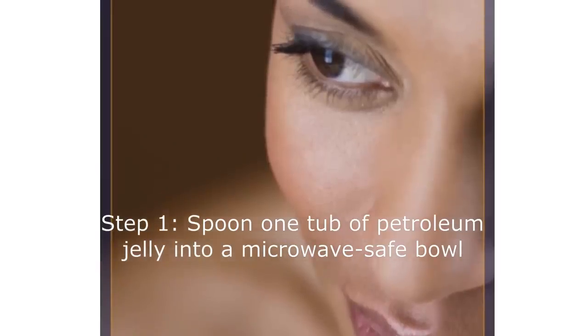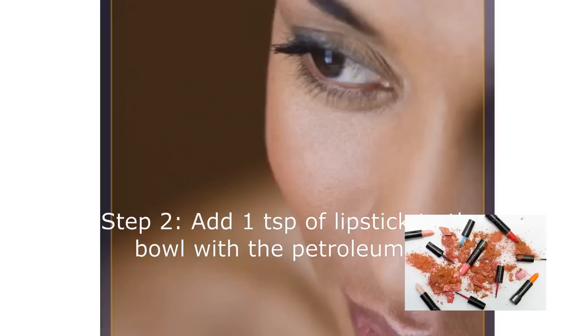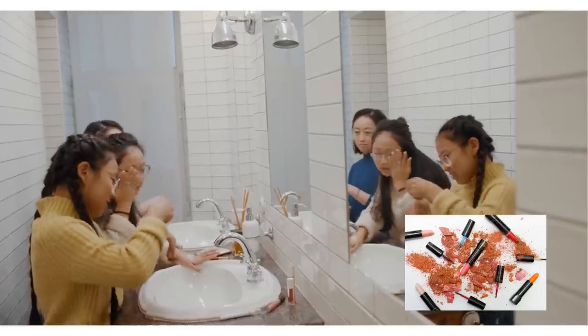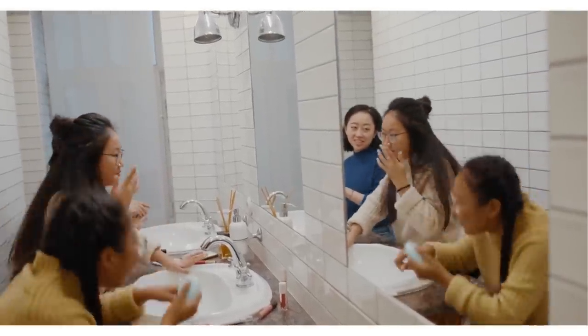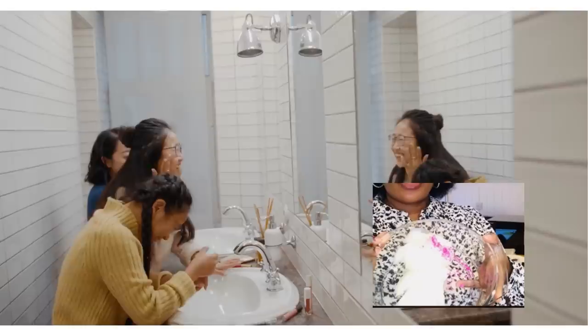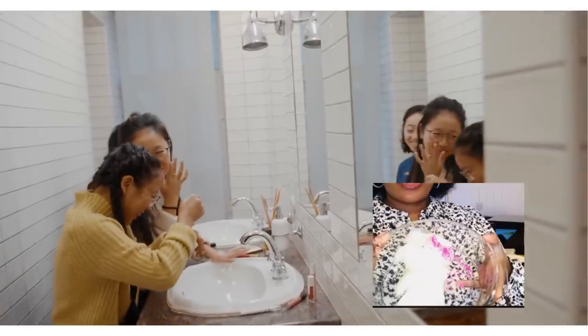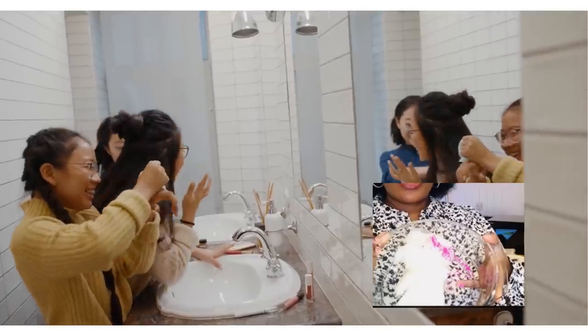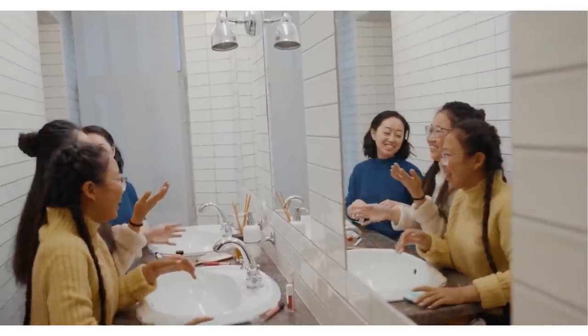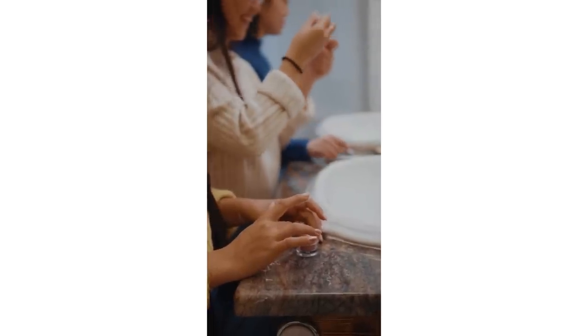Step 2: Add one teaspoon of lipstick to the bowl with the petroleum jelly. Use less lipstick to give your gloss just a tint of color, or use more lipstick to create a deeper shade. Simply cut away a small piece from a tube of lipstick and add it to the mixing bowl. If you do not have lipstick, you could also use eyeshadow or blush. You could also add two drops of your favorite essential oil and a small pinch of glitter to the mix now.